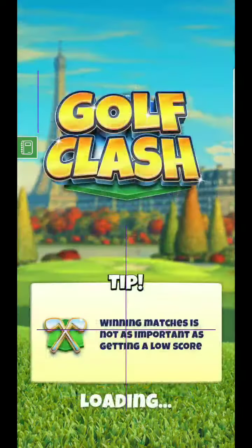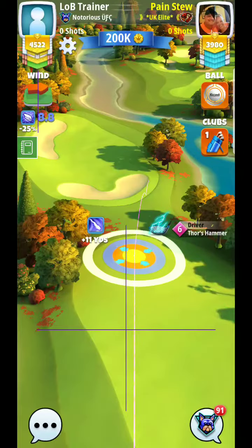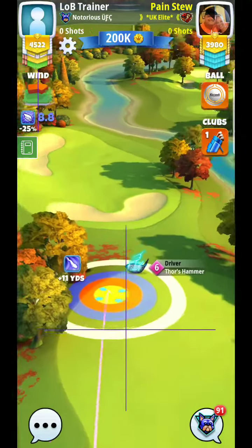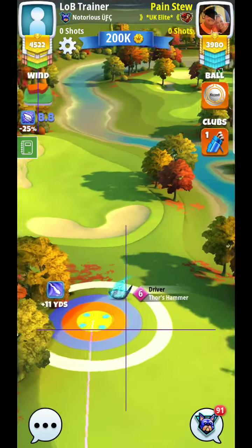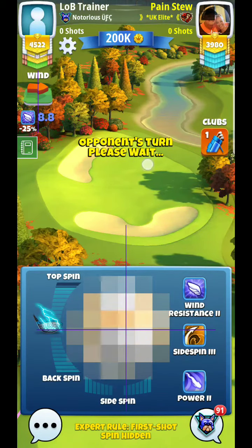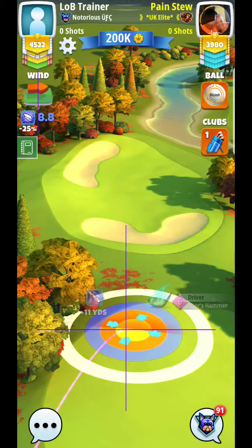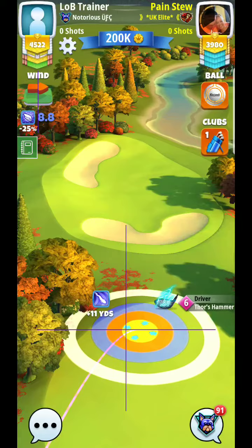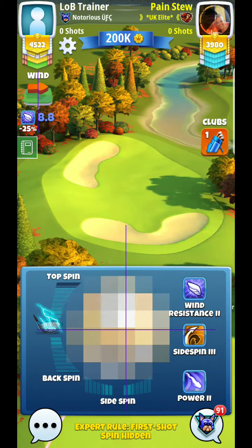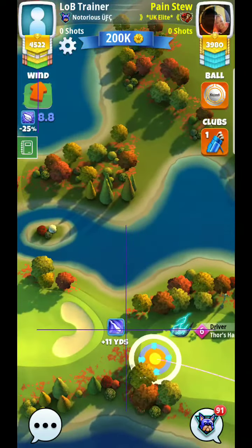All right, hey guys, here we are at hole number six. The goal of this first shot is to get it right off the tee into the fairway. There's nothing you want to try to do too aggressive with a wind like this. More than anything, it's just going to be about precision here.